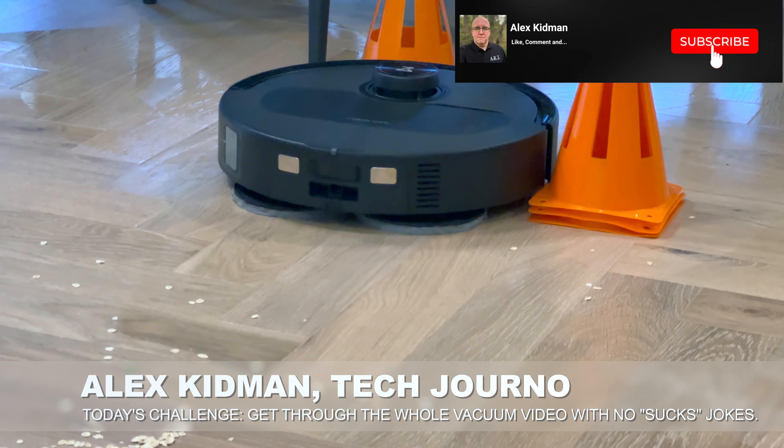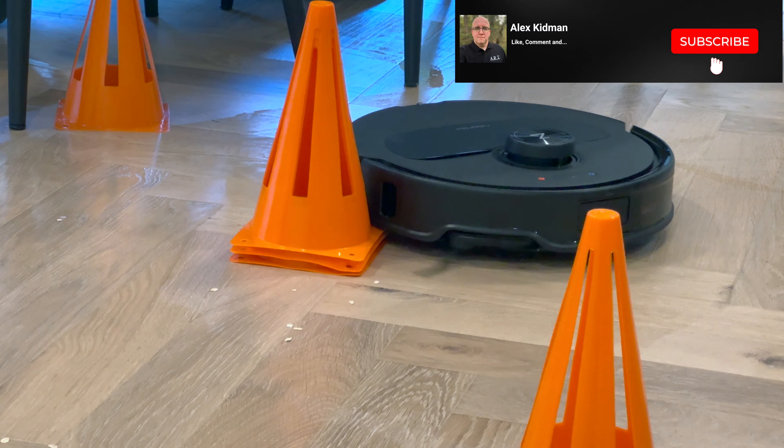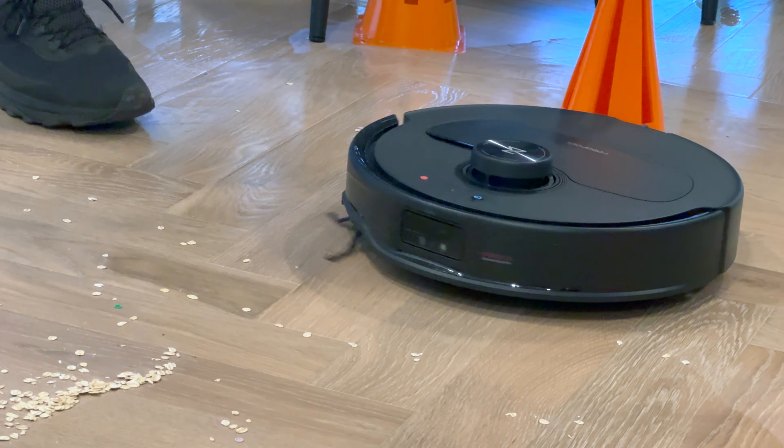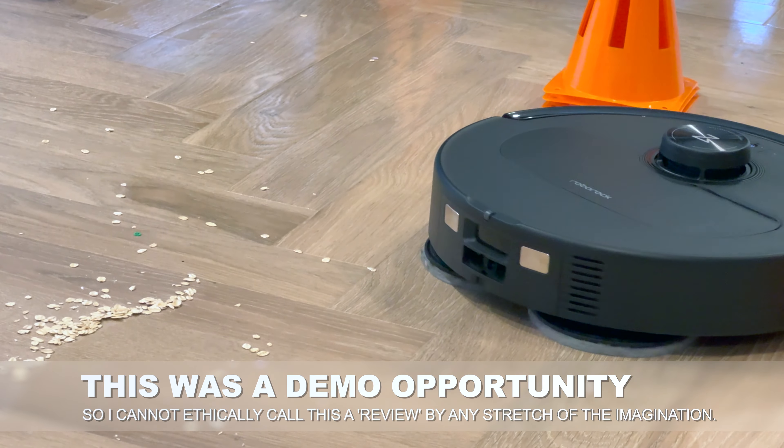Hey there, Alex Kidman here, just fresh back from Roborock's latest launch of its latest range of three household cleaning products — two robots and one vacuum cleaner. And to be 100% clear, this is not a review — that will come later. This is purely a hands-on, let's show off the robots kind of deal.